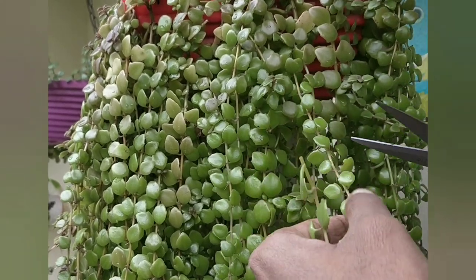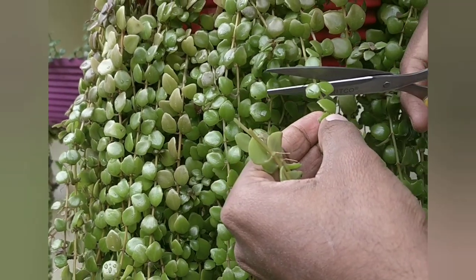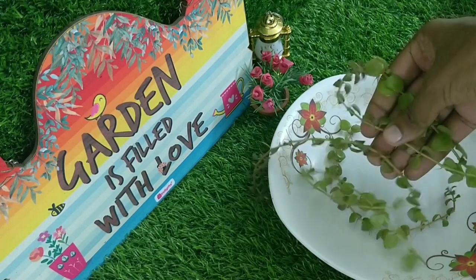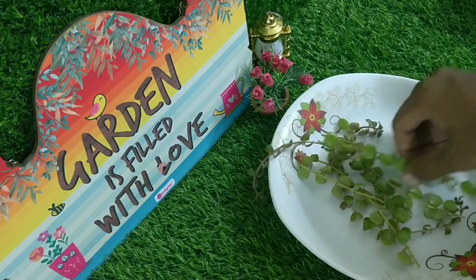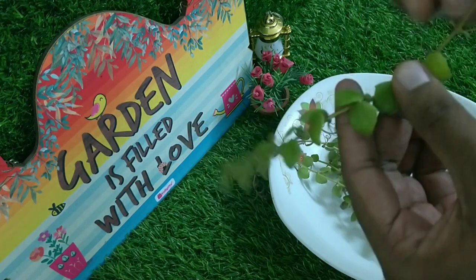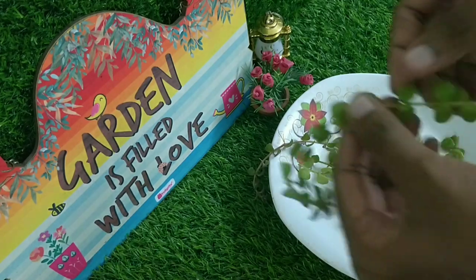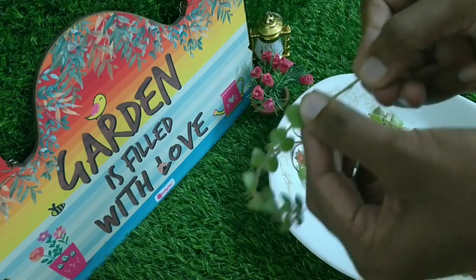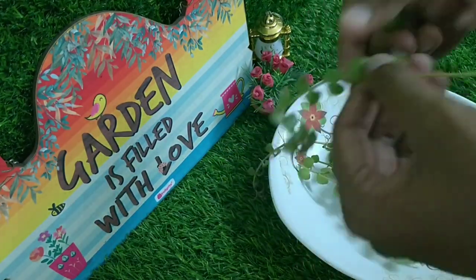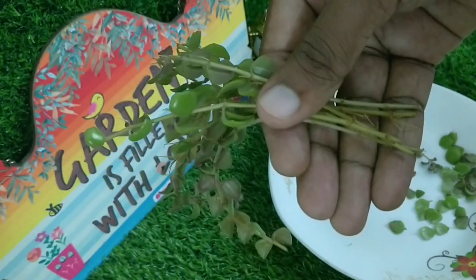Tangled Heart Plants can be propagated using their cuttings. Welcome to my little studio — now let's prepare the cuttings for potting. Remove the leaves at the bottom of the cutting; this would help to put the stem under the soil easily. Now the cuttings are ready to be planted.